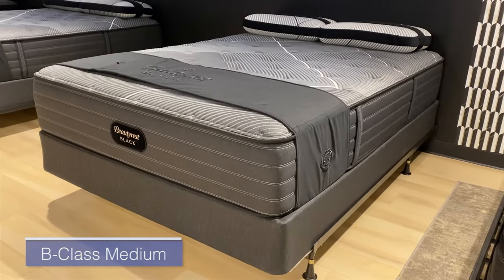Now we've moved up to the next model in this collection, the B-Class Medium. Before I get into the feel characteristics of this model, I want to mention that when we talk about feel characteristics and our assessments of a mattress — such as the softness, the cushioning depth, the memory feel, and the bounce — these are all preference-based criteria. They are nothing universally better or worse. They're simply a matter of your personal preferences.